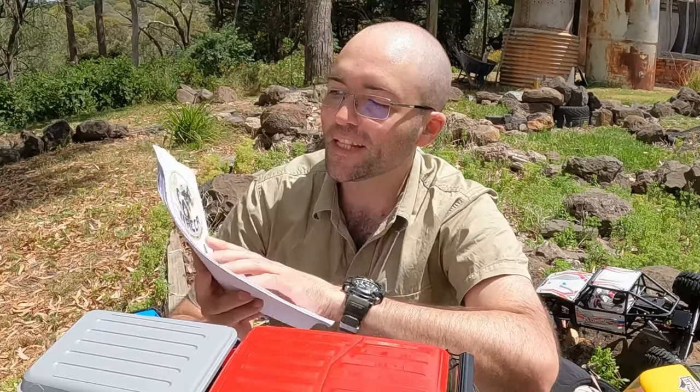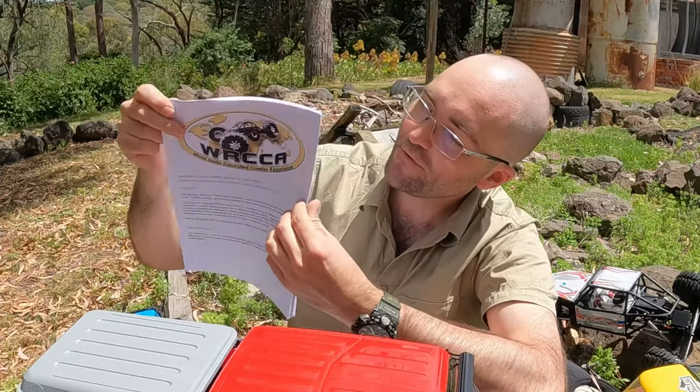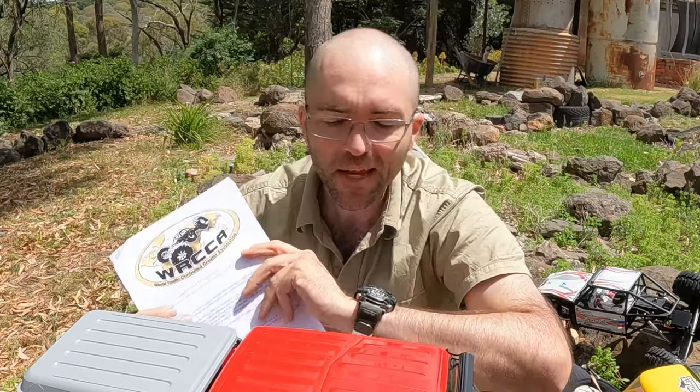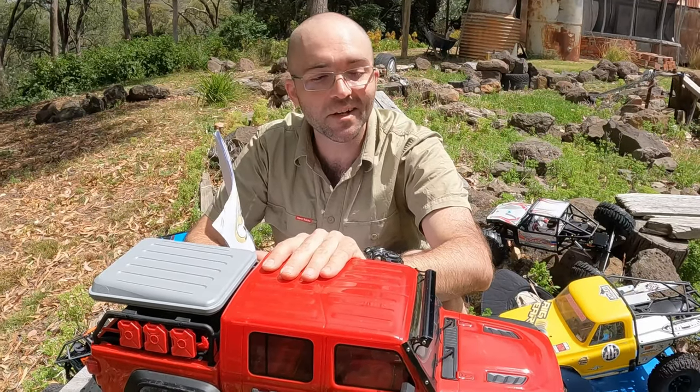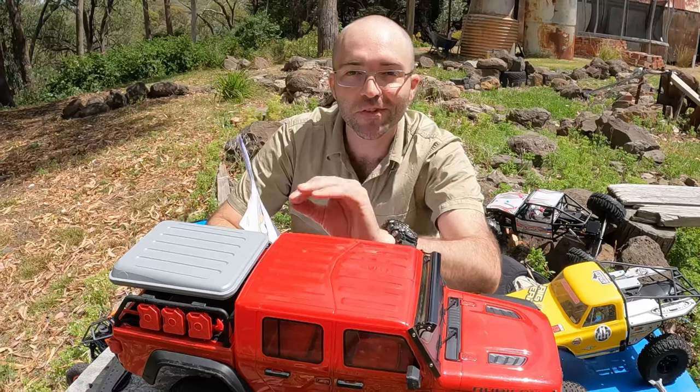Hi, I'm Craig and I'm doing a little mini-series here on the WRCCA rule set, which is a big fat document full of rules that newcomers to comps can find intimidating. This is the last video in the series and I suggest you start at the start if you've just come here.